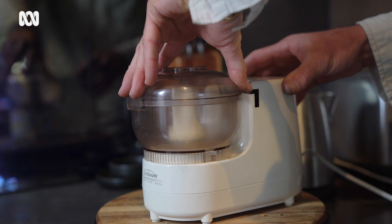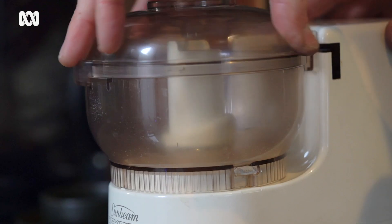If something does break, don't throw it away immediately — get online and have a look, and maybe you could have a go at fixing it yourself and pull it apart. Always look at trying to repair something before you throw it into landfill.